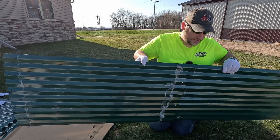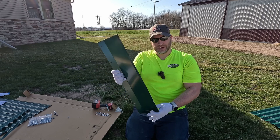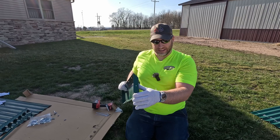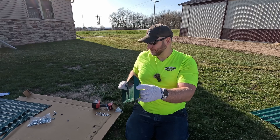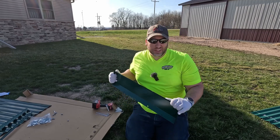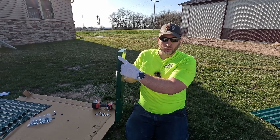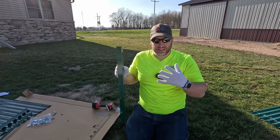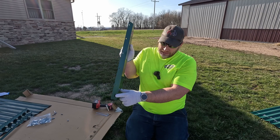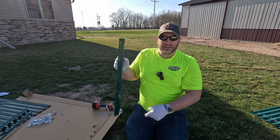Our two side panels are together. Now for our end pieces, I want to note which is top or bottom on our corner pieces. On one end we have a solid end cap, and on the bottom end we have an end cap with a hole in the center - that's where you put a stake to keep the raised garden bed in place, though once it's filled with dirt I don't think it's going anywhere. At the top of the corners, the hole is closest to the top of the steel, and the bottom hole is about two and a half to three inches up from the bottom versus about an inch down at the top.